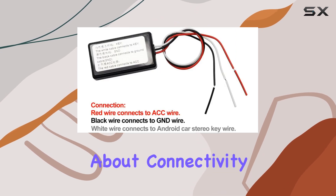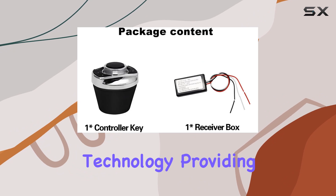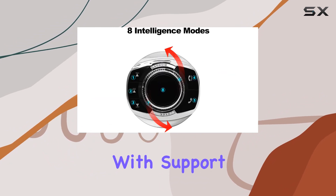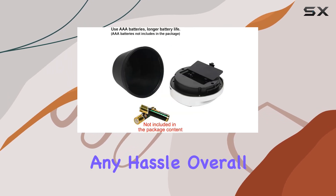Now let's talk about connectivity. The Join Controller utilizes infrared technology, providing a reliable connection between the remote and your car stereo. And with support for up to one device, you can easily switch between different modes without any hassle.